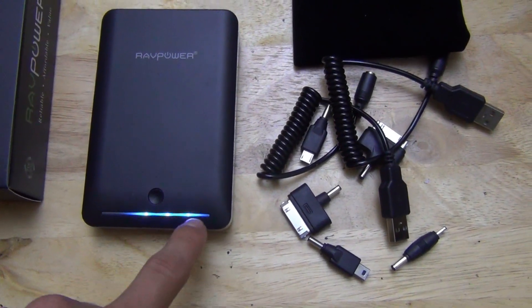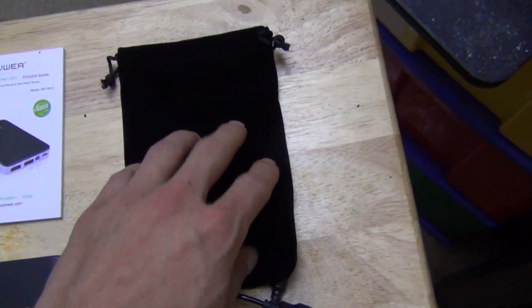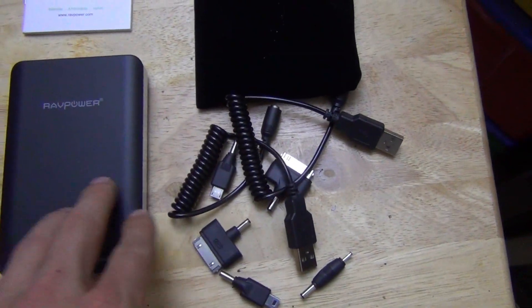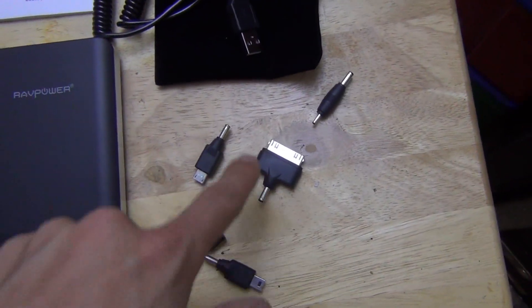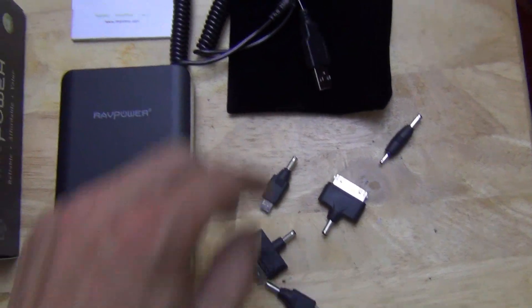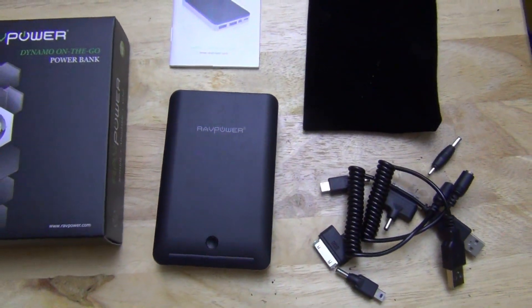It has a status bar with 4 lights — only 3 are lit up now. It comes with just an instruction manual, a little pouch, the unit itself, and the cords it comes with: two USB cords and some connectors. Let's go ahead and look at this and compare it to my other battery backups.